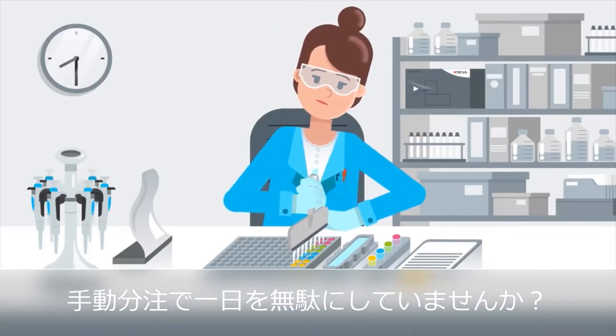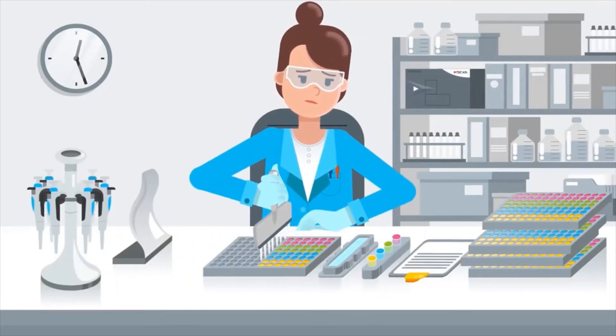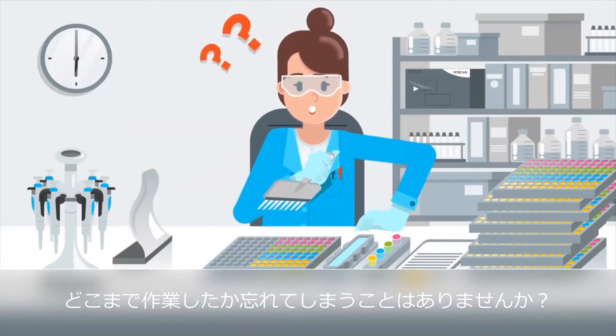Do you feel like you're wasting your days on manual pipetting? Have you ever lost track of your samples?